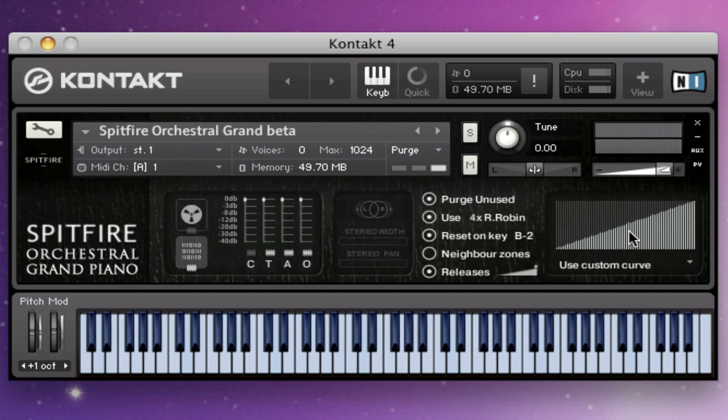I hope you've enjoyed having a quick look at the Spitfire Orchestral Grand. It's currently a beta patch and we're still tweaking it, but I think it sounds great already — it'll be even better when we actually release it. Thanks for listening.